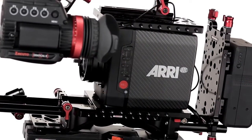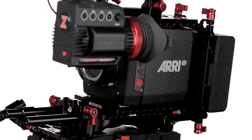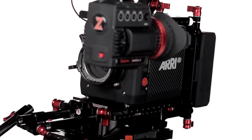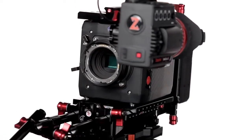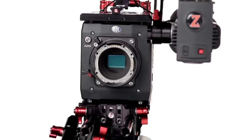It can record HD 1920x1080, 2K, and then it can also record 3.2K, which is interesting that they have that in there as well. And then it can also do 4K UHD. So it has an Academy 4.3 type sensor.